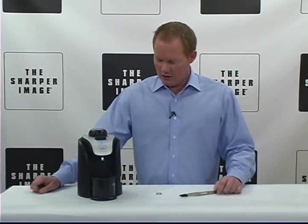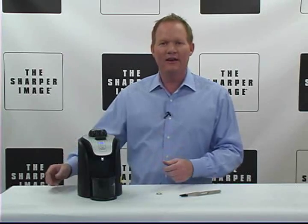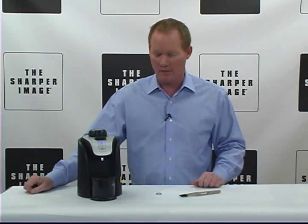Hi folks, David here with Sharper Image. Today, jewelry cleaner with steam — a very innovative, very unique product from Sharper Image.